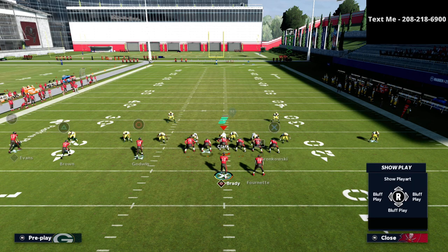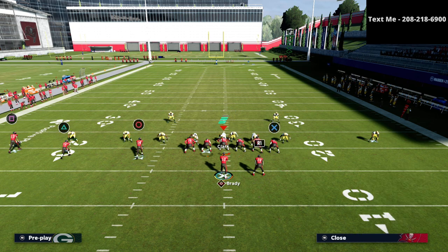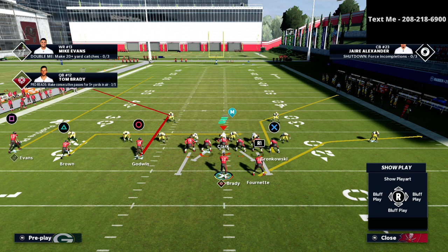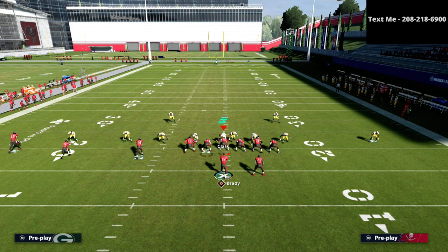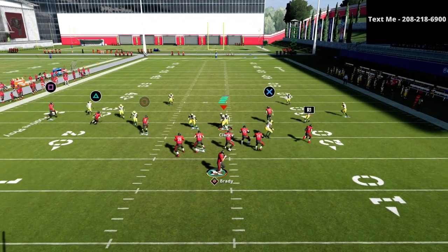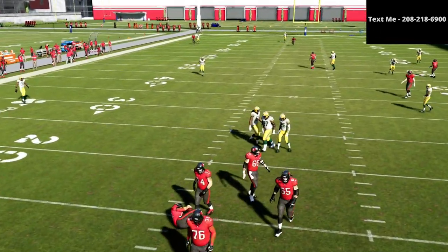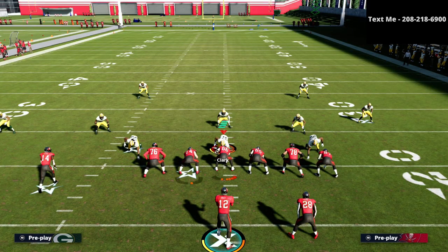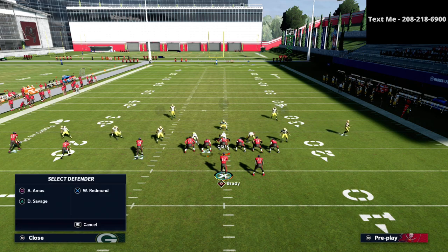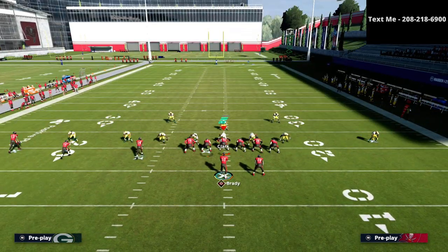A couple of things you can do. You can run your traditional flood — put square on a streak, circle on a streak, and triangle on a slant, out route, or quick flat. The outside third will run stride for stride, but if you have a speed advantage you can get a massive step on that corner to beat it over the top. If they're in that specific adjustment, you can also run a crosser with a fade, pulling to the inside while the fade goes over the top of the defense.